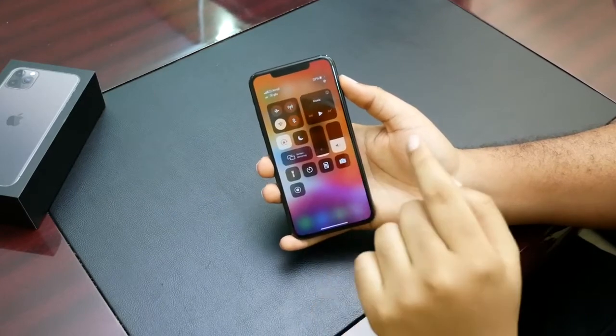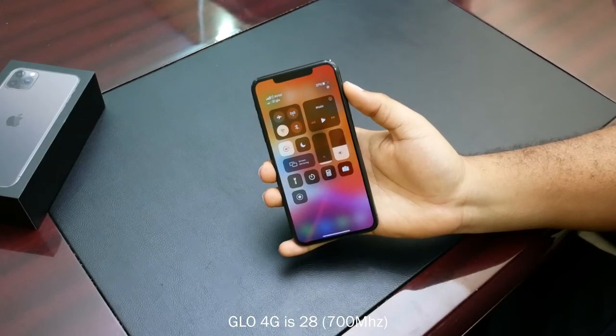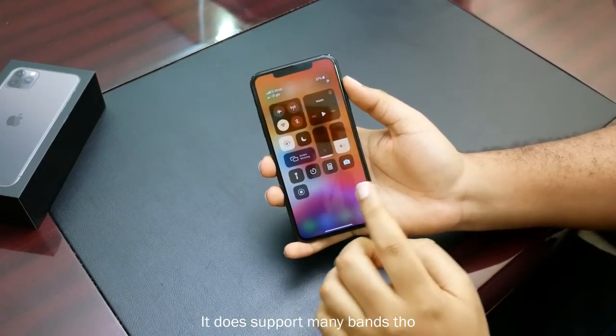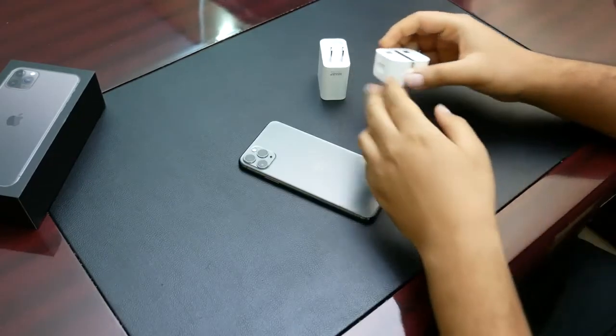It's also important to note that the dual SIM iPhone doesn't support all 4G bands. Here in Nigeria, it doesn't support Glo 4G, so if you have a Glo SIM card you are not going to be able to use 4G — you'll have to use 3G. Be sure to check and make sure it supports the 4G band of your carrier.